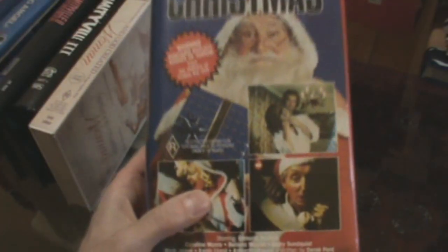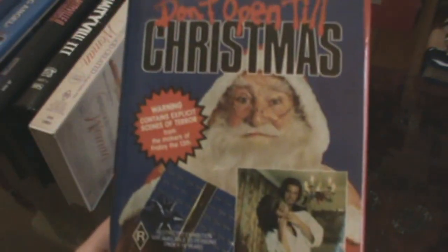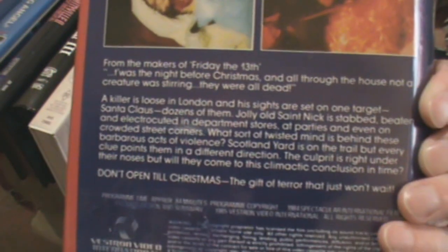Don't Open Till Christmas — this is a pretty brutal film. The Aussie version is uncut, and a lot of the scenes you see on the cover were not in the British version. They've been put into the DVD version I believe, but the film has been recut slightly.